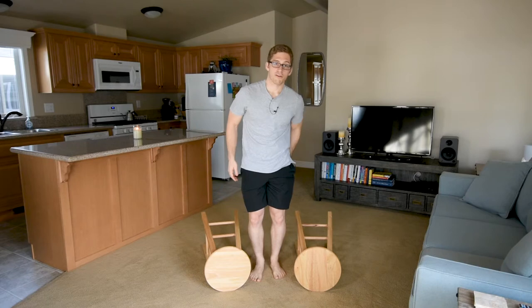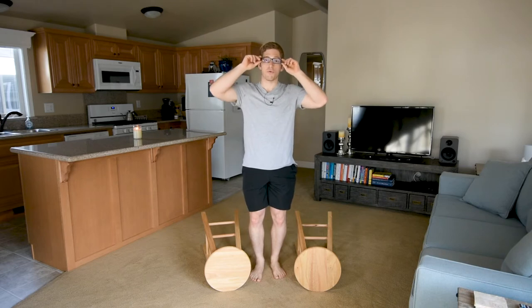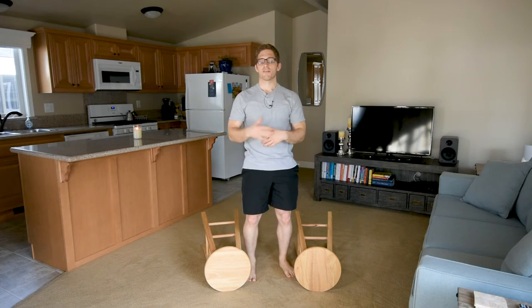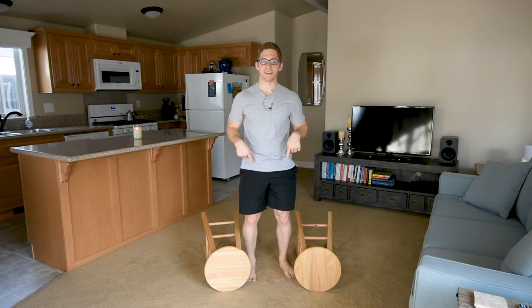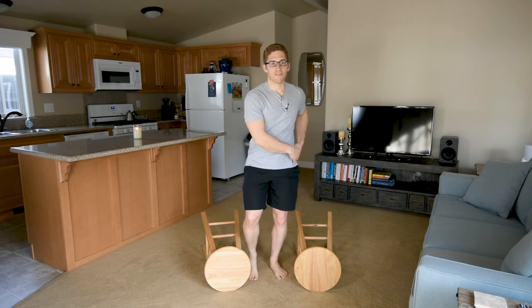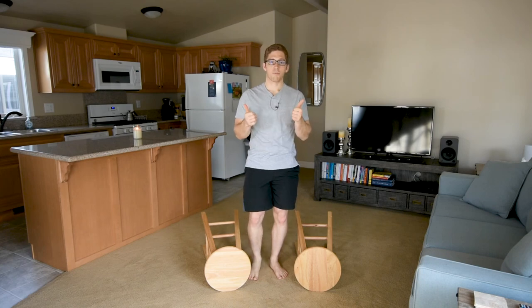Single leg deadlift is very cool for training that posterior hip musculature — your glutes and your hamstrings — without throwing in extra tone on your back that you might get from double leg stance stuff. But from a more positive standpoint, this single leg variation is nice because the asymmetrical nature of your stance gets you a lot of the gluteus medius on the side that is working. And that's important for walking, for stabilizing your hips, and for optimizing your mobility.